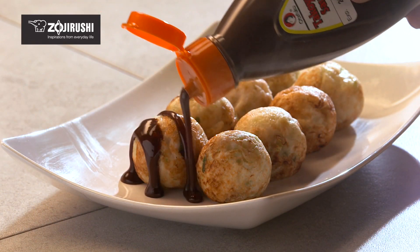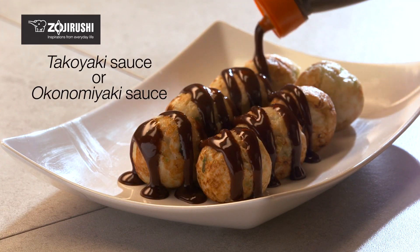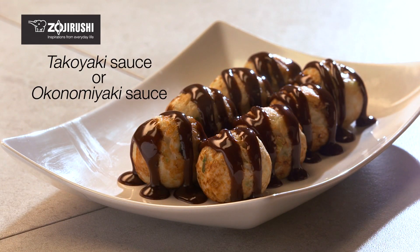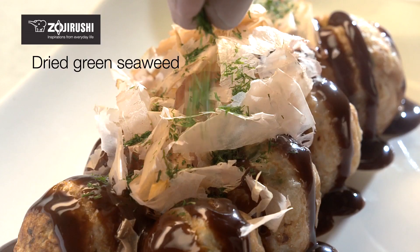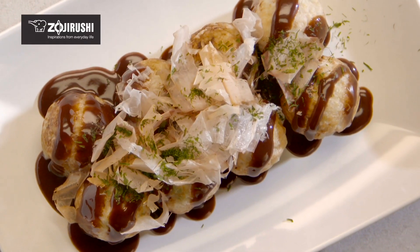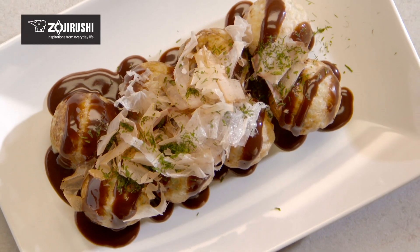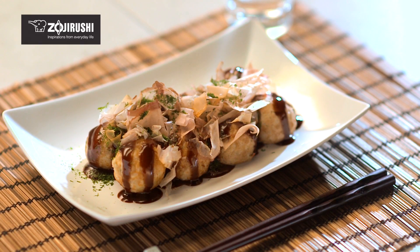Plate the hot takoyaki and garnish with takoyaki sauce or okonomiyaki sauce. Japanese mayonnaise is also a delicious optional topping. The joy of takoyaki is biting into the golden brown crispy outside and the gooey inside and to enjoy the delicious flavors.